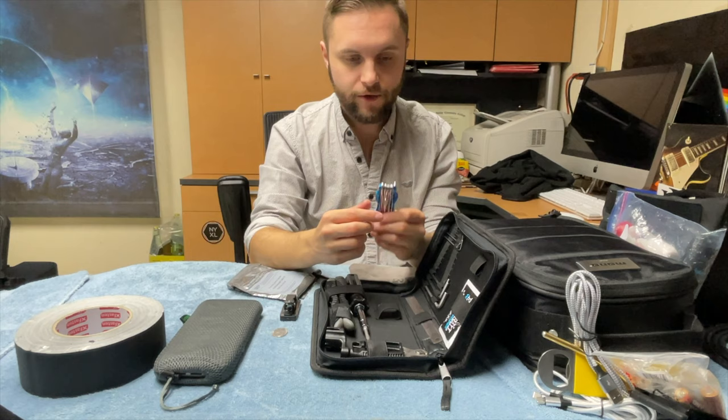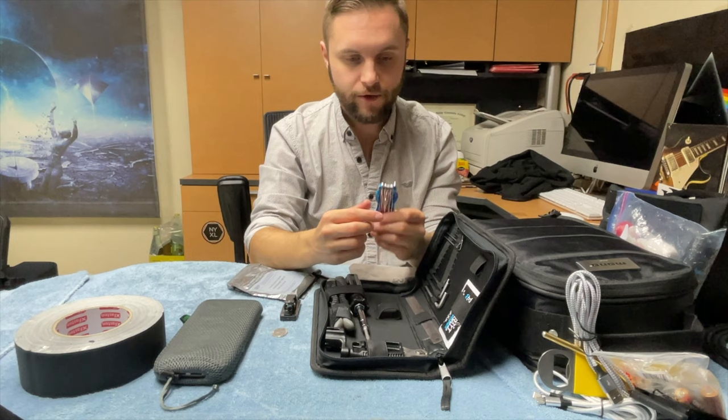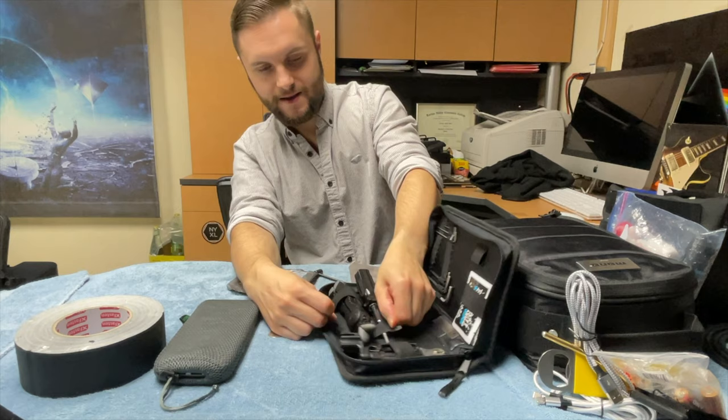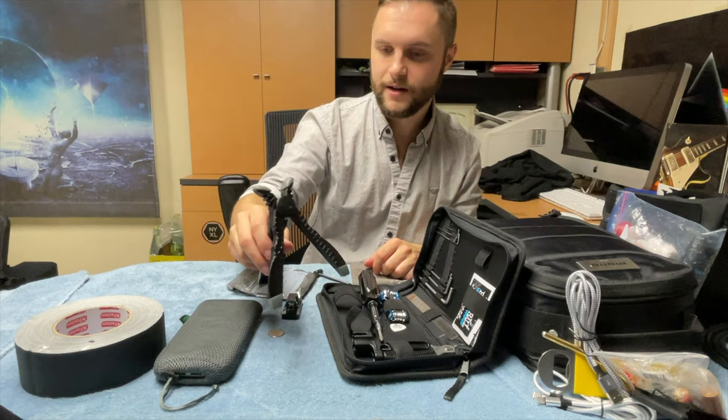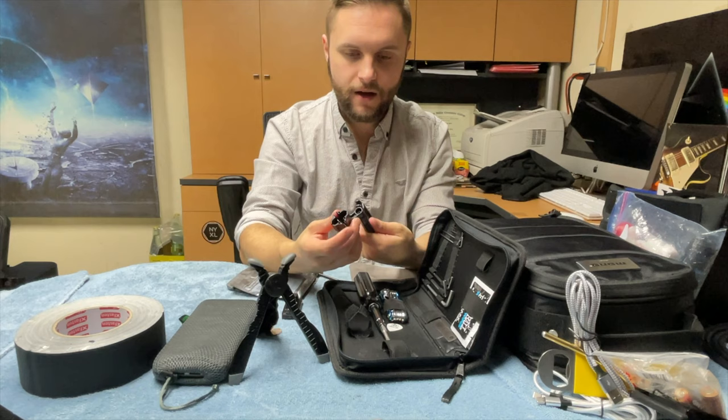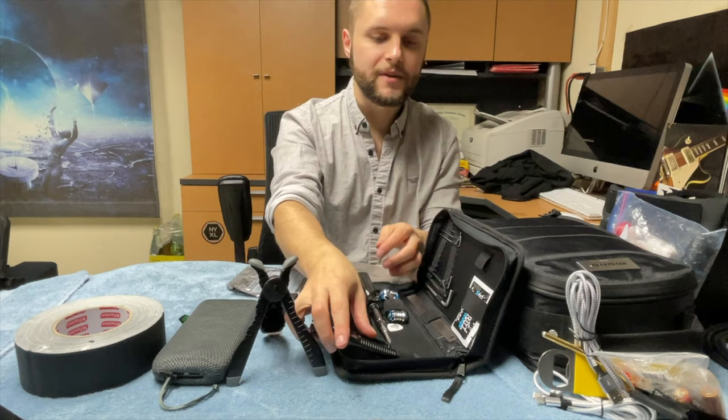We've also got a multi-tool, screwdrivers, and hex wrenches — whatever you need. I've got a screwdriver with a flathead on one side and Phillips on the other. I've also got a headstock cradle so if I have a bench or flat surface to work on, I can rest my guitar neck on it and make adjustments. And then I've got a peg tool, string cutter, tuner winder — all these multi-tools really come in handy so you can do one job with one tool instead of three or four.